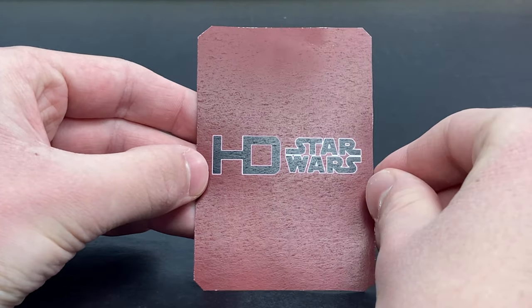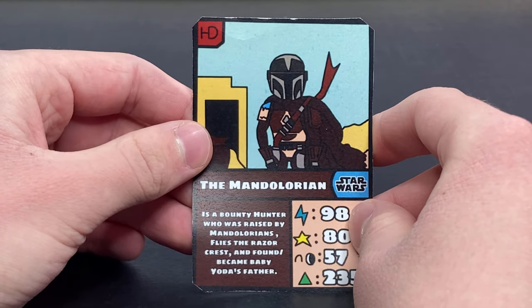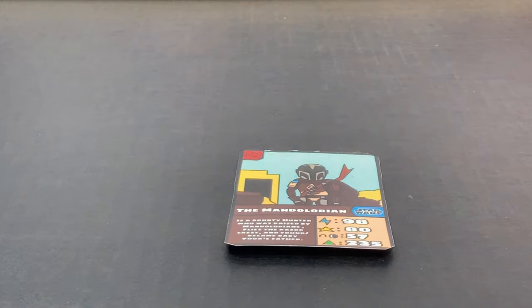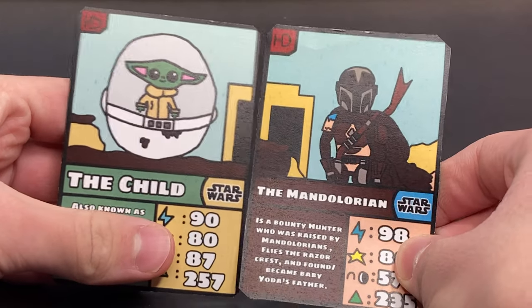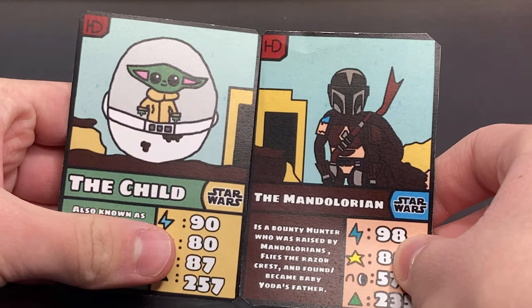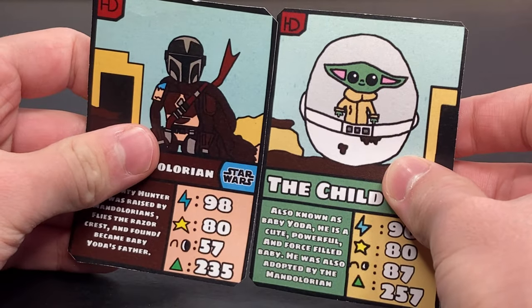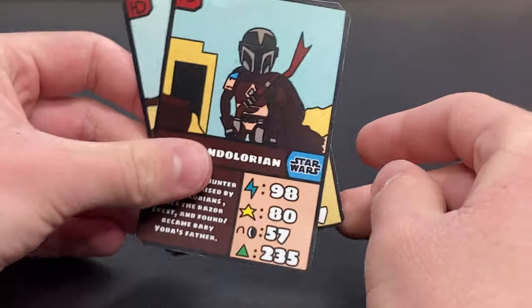On the back you've got HDCards and Star Wars. I really like how this card turned out. I absolutely love this show, so let's go ahead and look at the Baby Yoda card and the Mandalorian together. You can see that these cards look very good together — you can kind of put them together to make one big scene, which I thought was pretty cool.